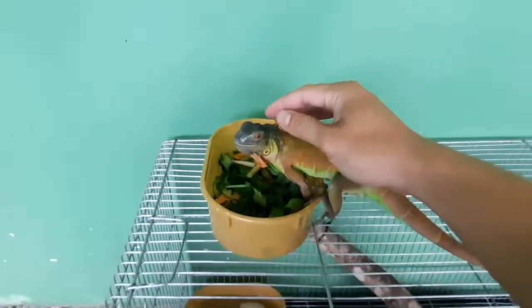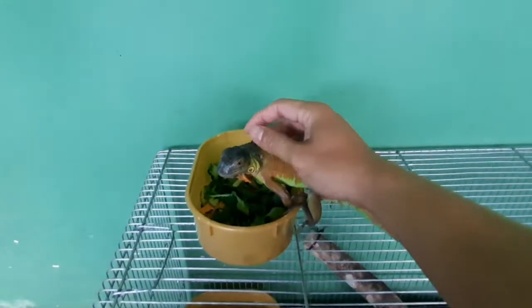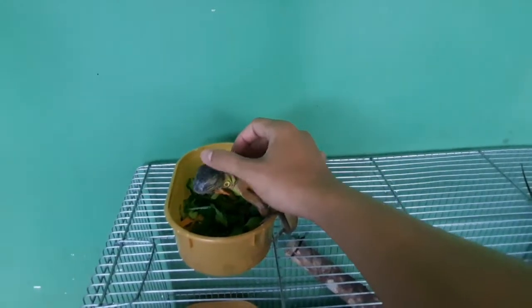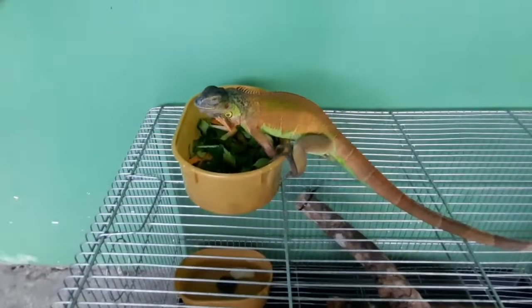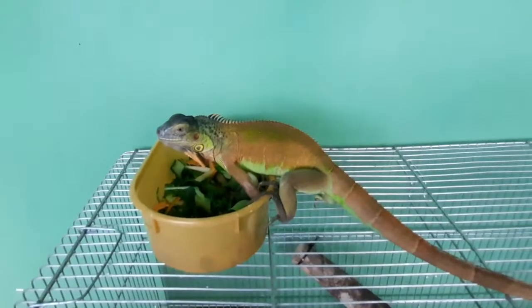Yan guys. Hawakan niyo lang, himasin niyo lang sa may spike niya — gustong gusto nila yan. Sana lumaki pa ito. Bye!